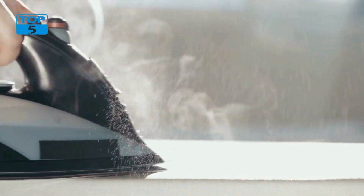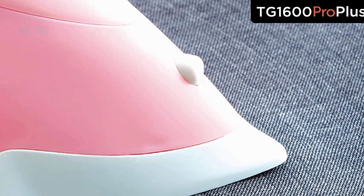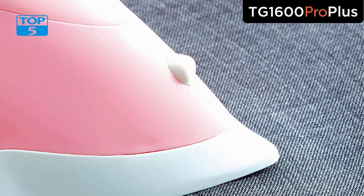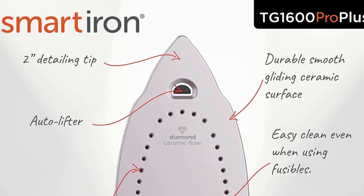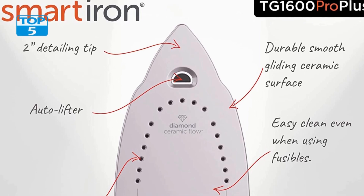It utilizes innovative technology that automatically lifts the iron when it is not in use, reducing the risk of burns or accidents. This feature is particularly useful for those who tend to get distracted easily or have a habit of leaving their irons unattended.